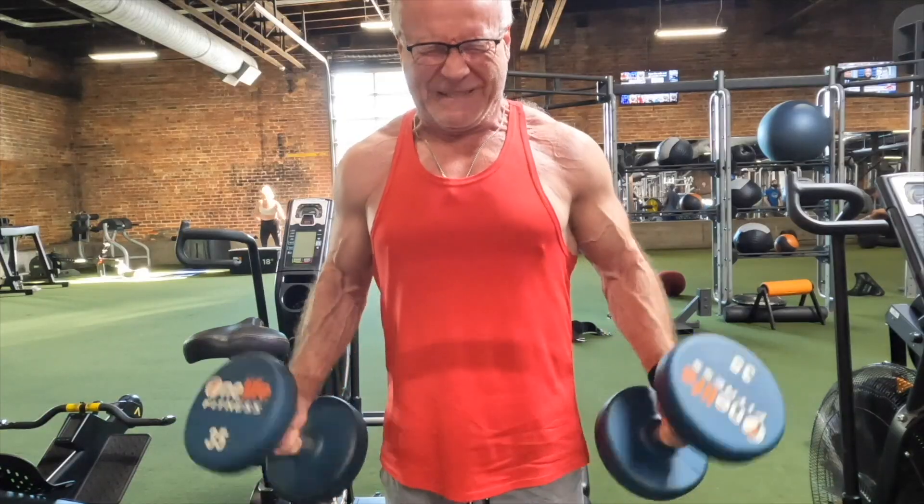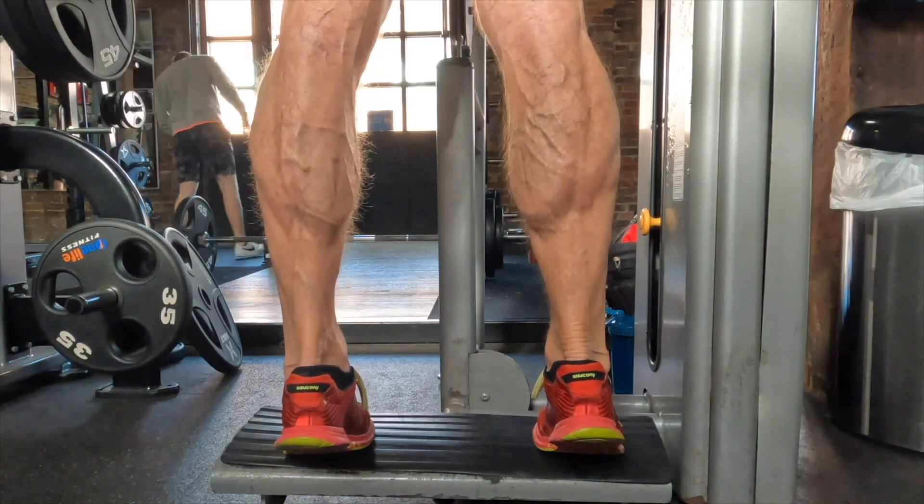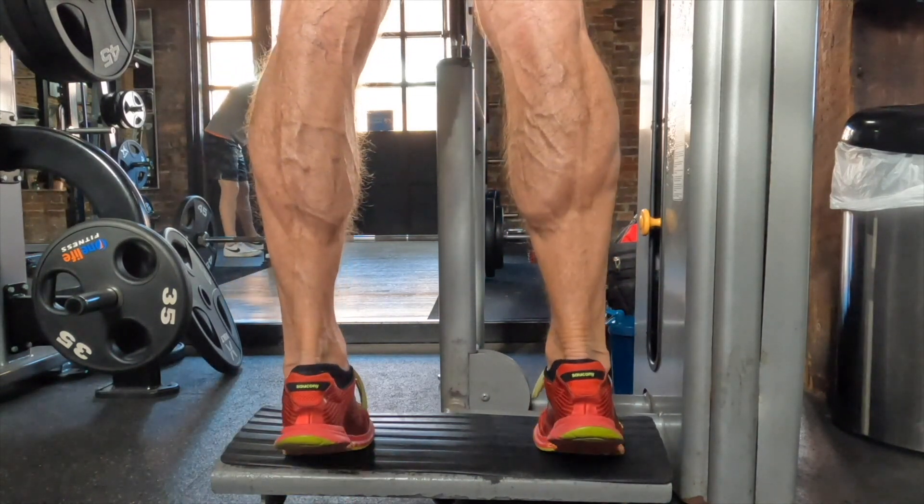Hey gang, let's kick off the 2024 version of 60 Plus Fitness Journey with an arm workout. Everybody loves an arm workout — I love an arm workout. Today's arm workout includes a little bit of tricep work, a little bit of bicep work, and I snuck in some really nice calf work. Let me take you into the gym, show you what I was up to, and then we'll catch back up at the end.